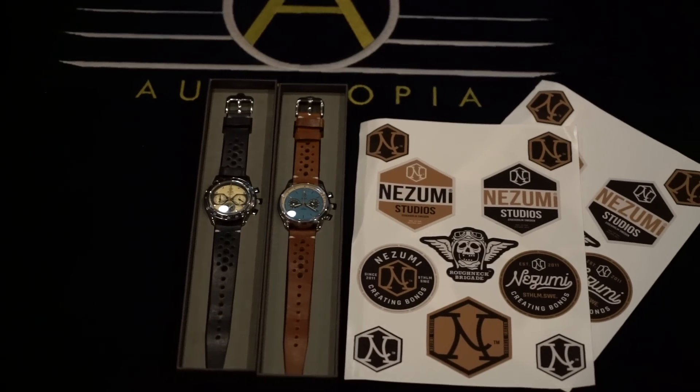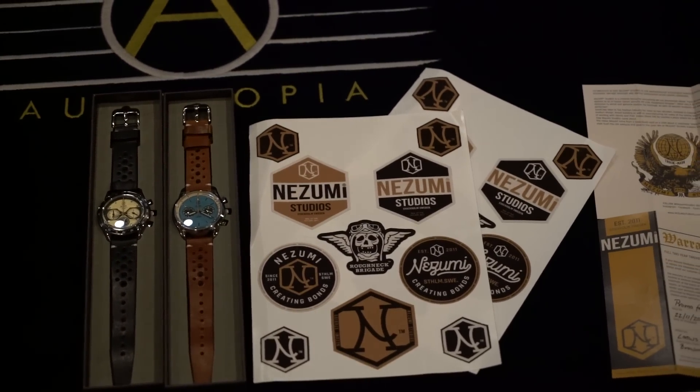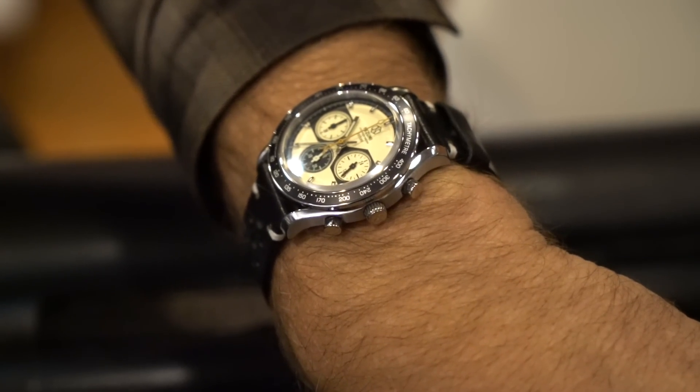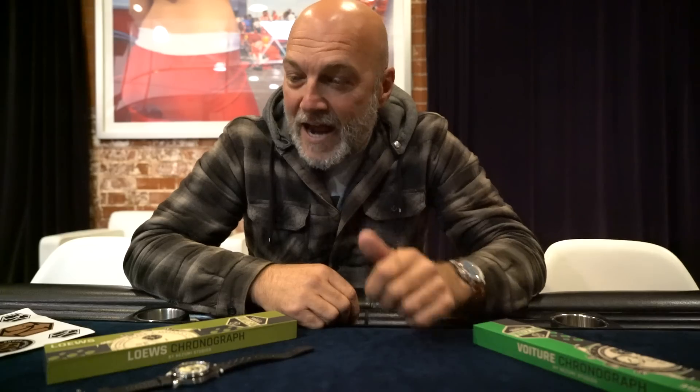Hey guys, today's episode is being brought to you by our friends Nezumi Studios that make these incredibly cool watches that I've been wearing. These are super mechanical, very well designed. These are watches made by car guys for car guys. So hit the link down in the description, go check them out, go support what they're doing as they're supporting us. Now, here we go for today's episode.